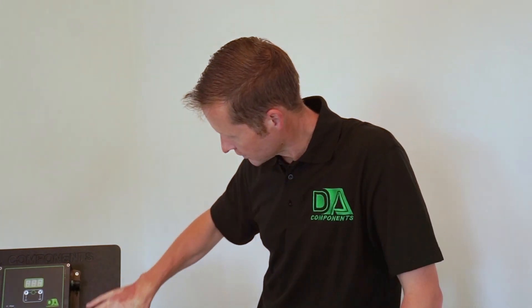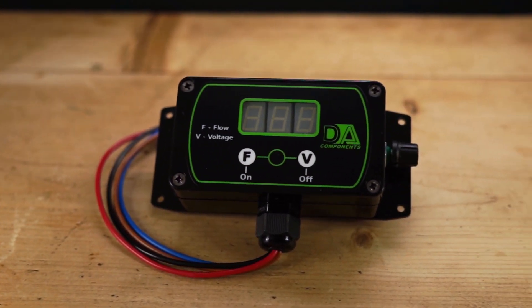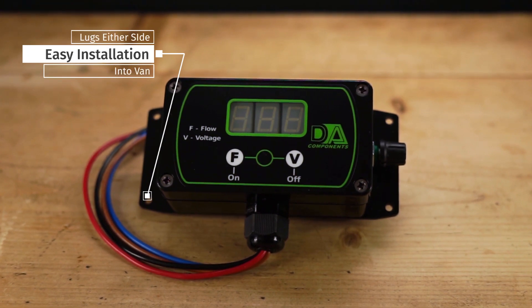The new controllers have got lugs at the side — both sides — so easy installation. You don't have to fiddle about taking the top off, taking the inside off, to mount it inside your van.